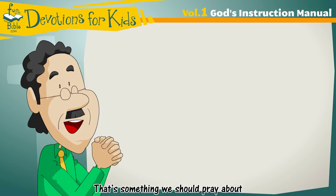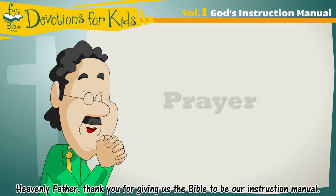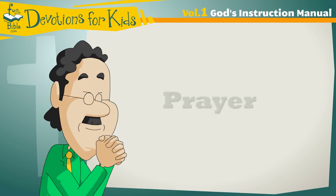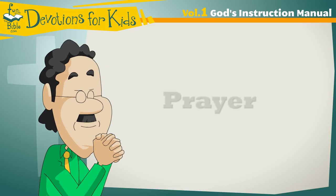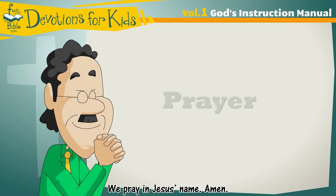That's something we should pray about. Heavenly Father, thank you for giving us the Bible to be our instruction manual. Help us to continue to learn more about it and to follow all the instructions it gives. We pray in Jesus' name. Amen.